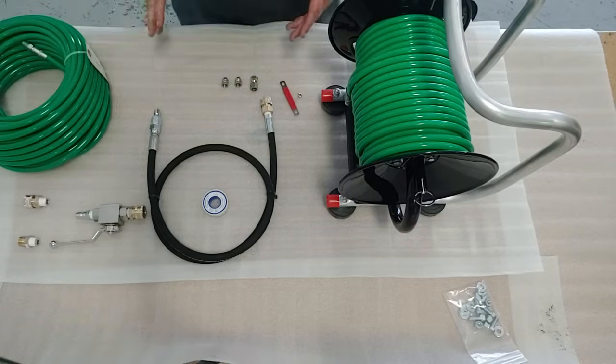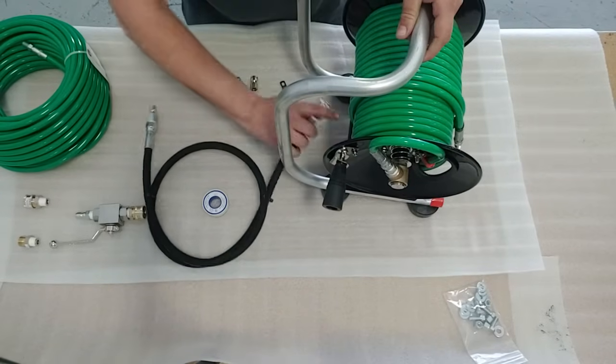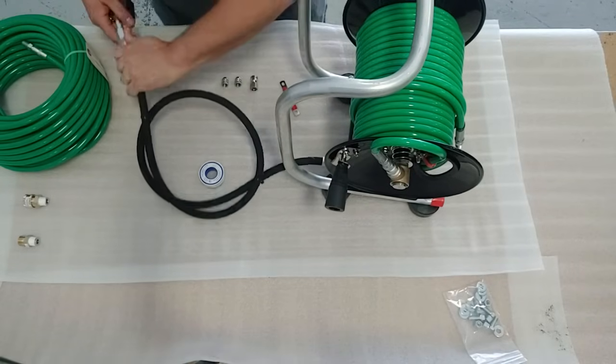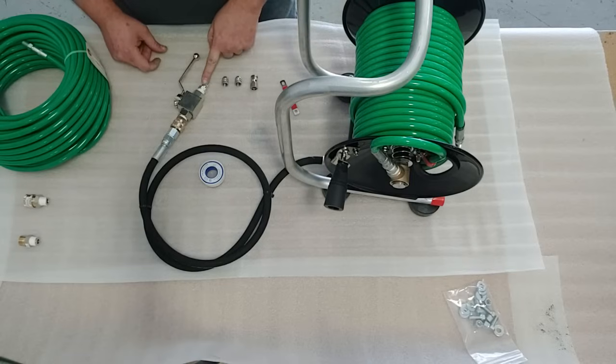Once you've got to this point, turn your reel around, quick connect your jumper hose to the back of the reel, your ball valve to your jumper hose, and your pressure washer hose to the other end.